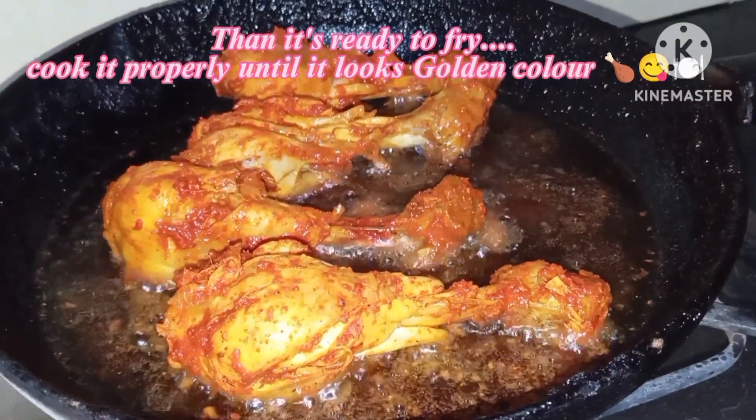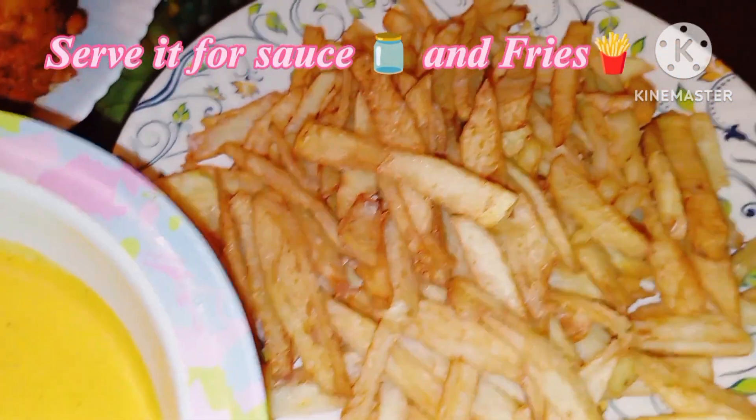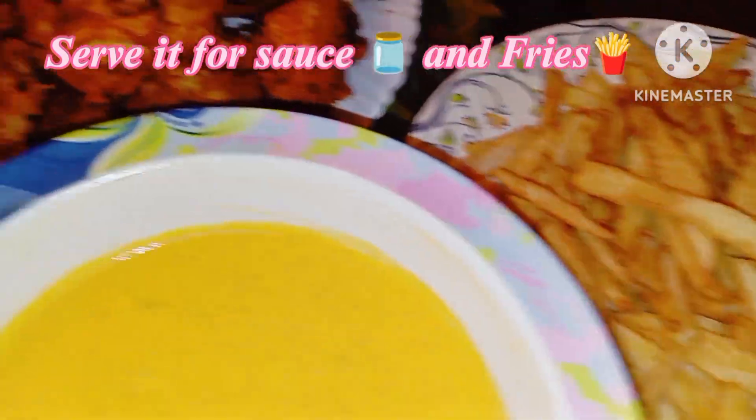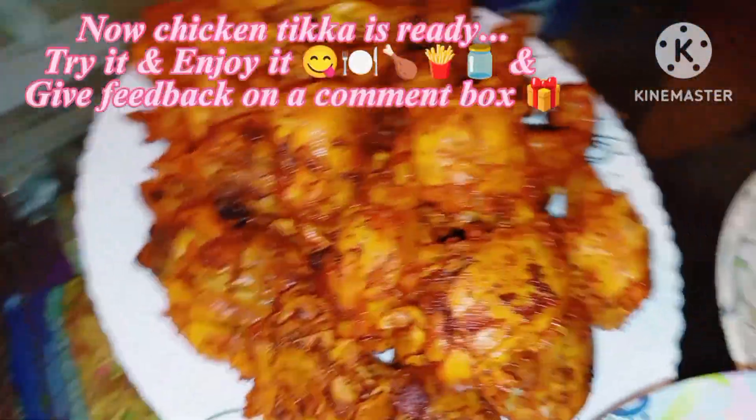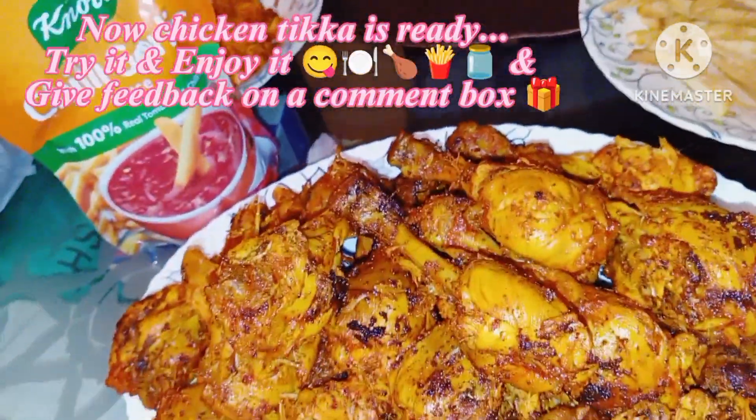So we will put the chicken in and fry it until it is golden brown and well cooked. Here is a final look at the finished chicken.